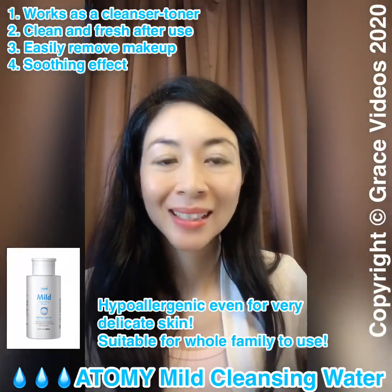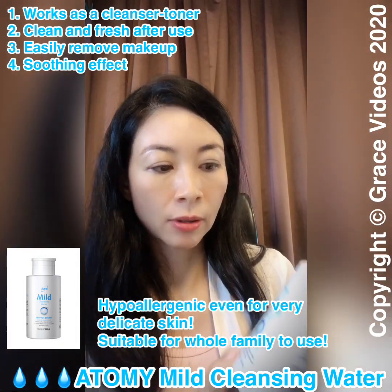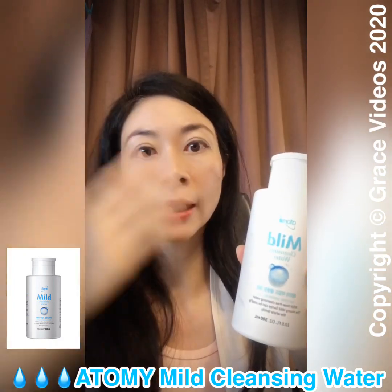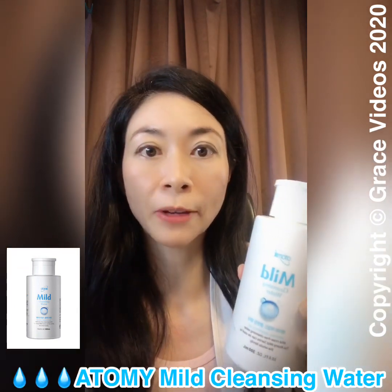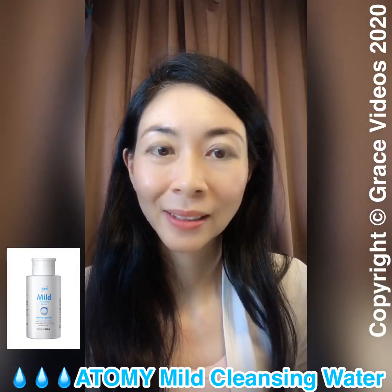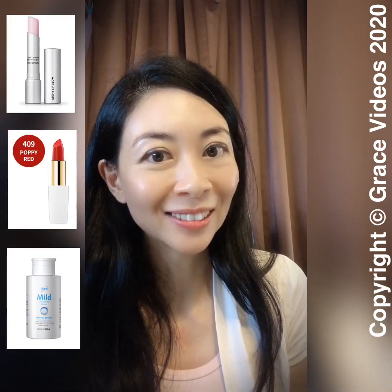See, it's gone! This is one of my favorite products from Atomy because I use it not just to remove makeup — even on days when I haven't worn any, I use it before I wash my face. I hope you find this video useful. Do try out these three products and tell me how you feel. Bye!